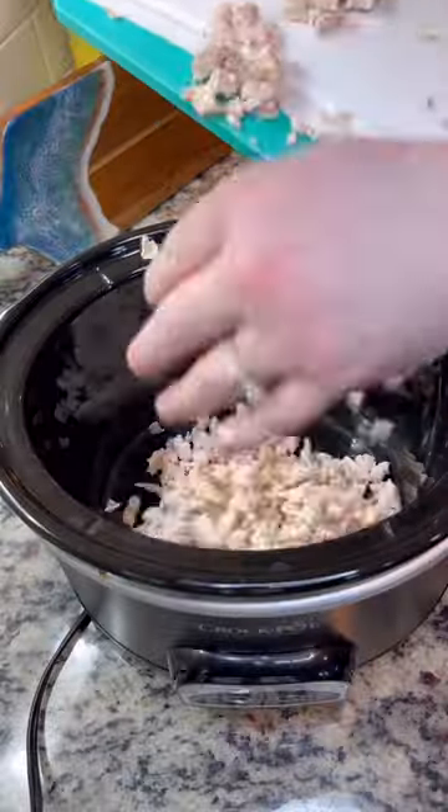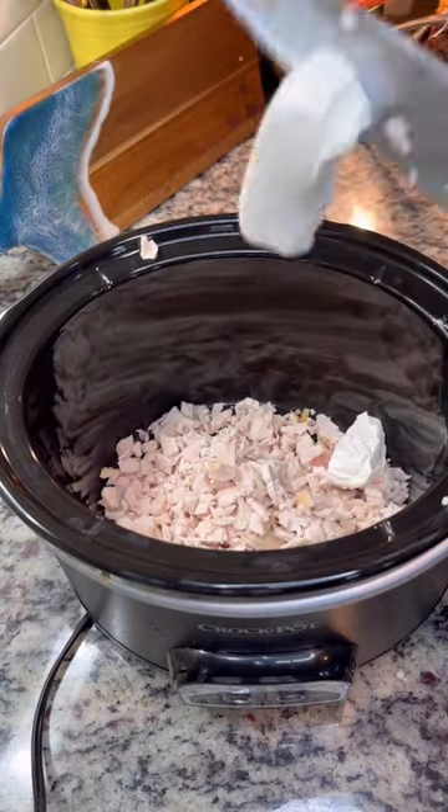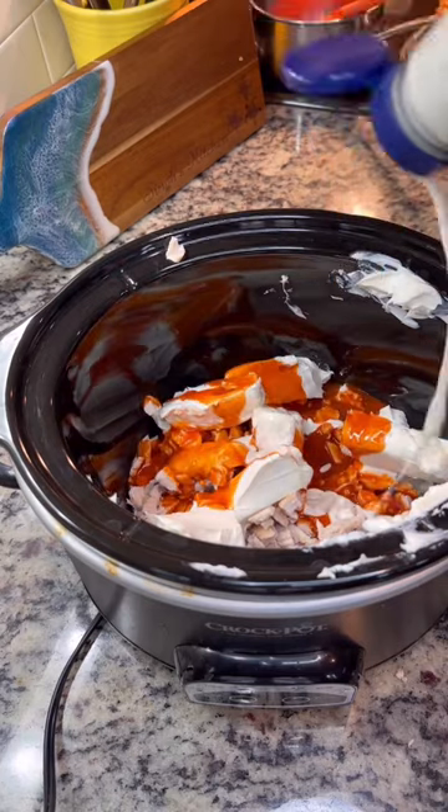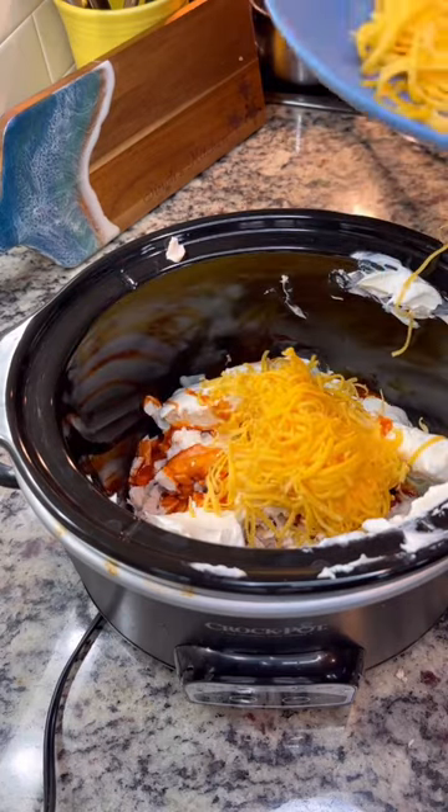I just picked up a rotisserie chicken from Costco and chopped up the chicken breast. I'm going to throw that in my crock pot with 12 ounces of cream cheese, three-fourths cup of Frank's buffalo sauce, about a half cup of ranch, and then we're going to dump in all that cheddar cheese.